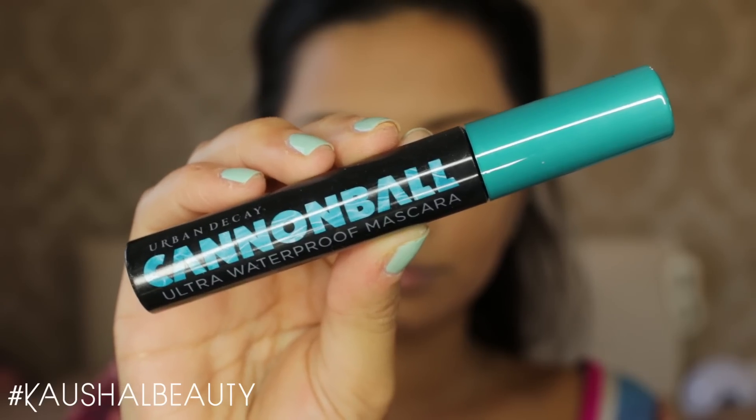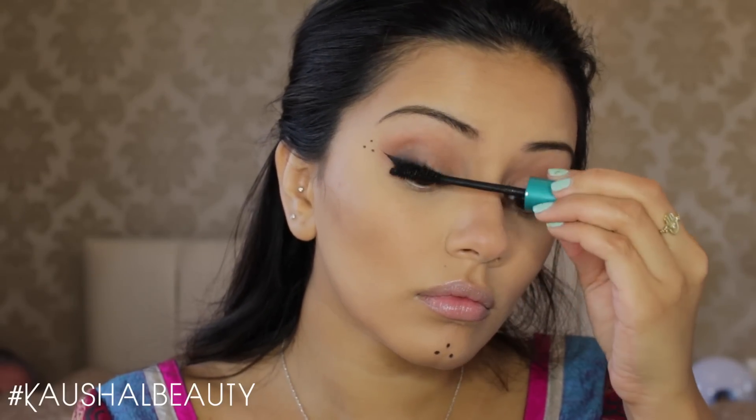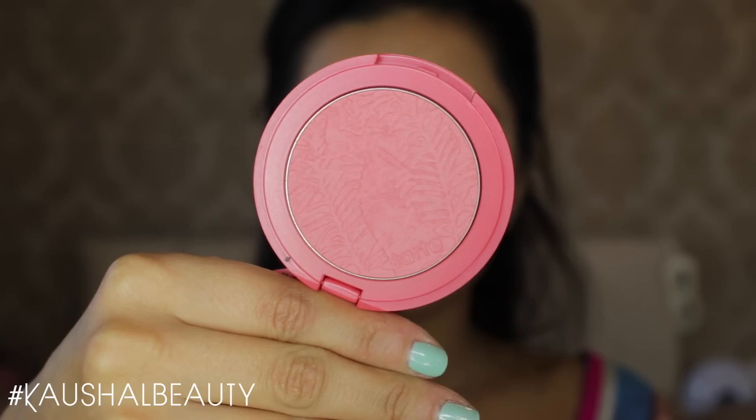Once I was done with that it was time for mascara. I used my favourite waterproof mascara — the Urban Decay Cannonball — doing a good two layers on my top lashes and also putting some on my lower lashes. I decided to skip eyeliner on my lower lash line because I just felt I didn't really need it with this look.